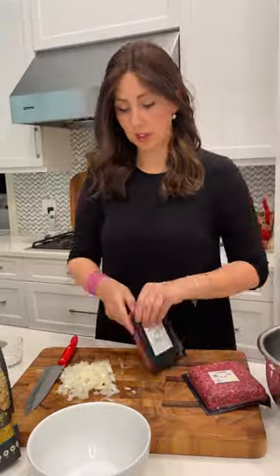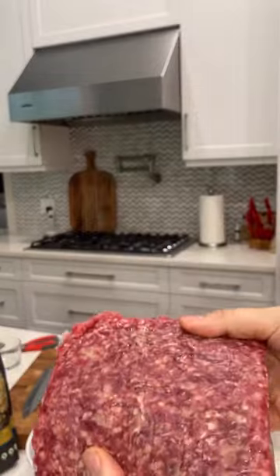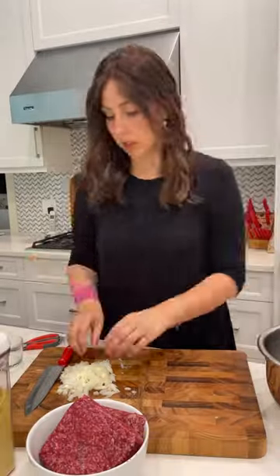You don't want to miss this one. All right, let's get started. Start off by dicing your onion and let's take a moment to admire the beautiful deep color — it comes from its grass-fed diet.